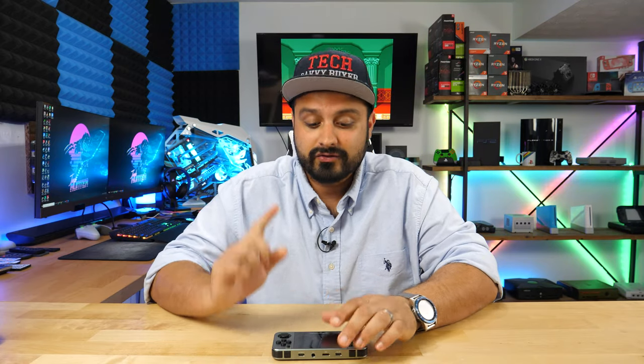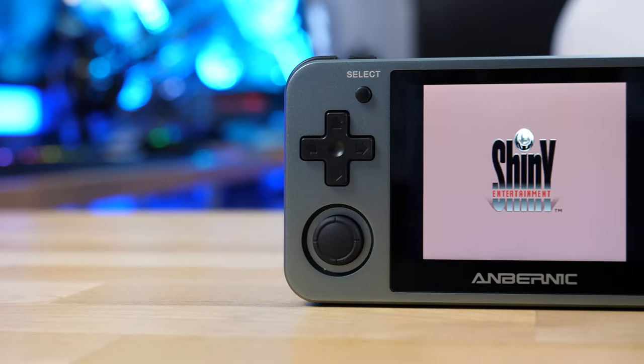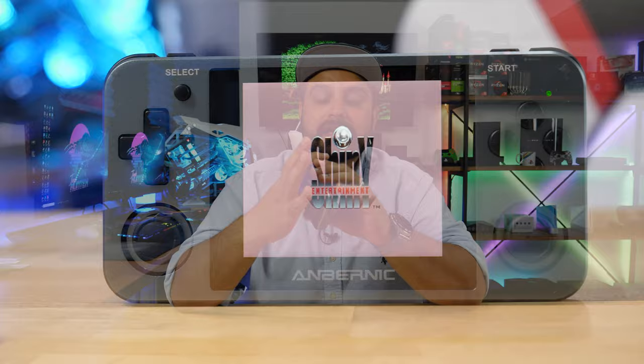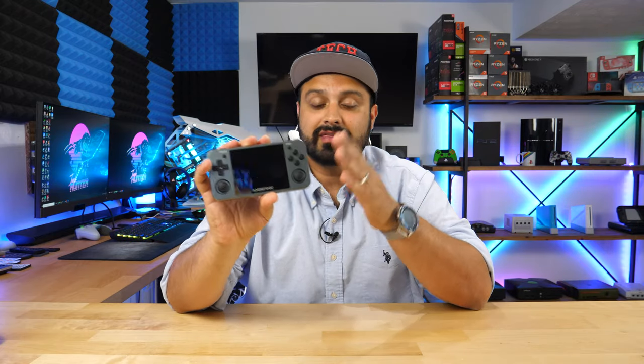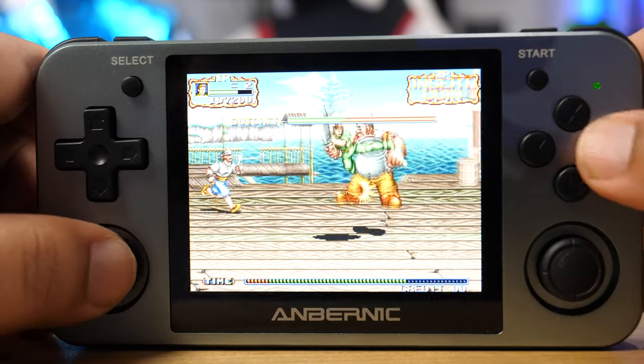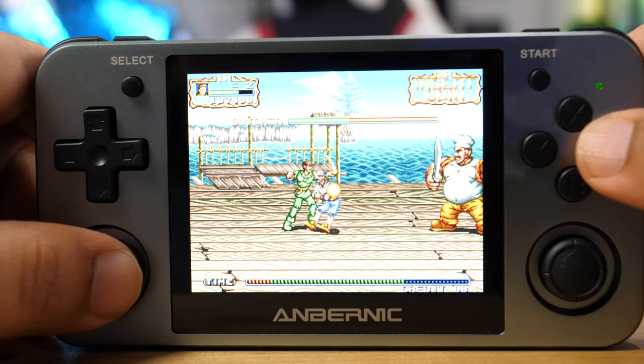What's up everyone, welcome to Tech Savvy Buyer. In today's video we're going to cover the RG350M. I know this has been beaten to death by almost every YouTuber out there who does handheld reviews, but it's taken me some time to actually get my hands on this. This is an emulation device that comes preloaded with several games and emulators, so you can play games from the Super Nintendo era all the way up to PS1 and even some Nintendo 64 compatibility.